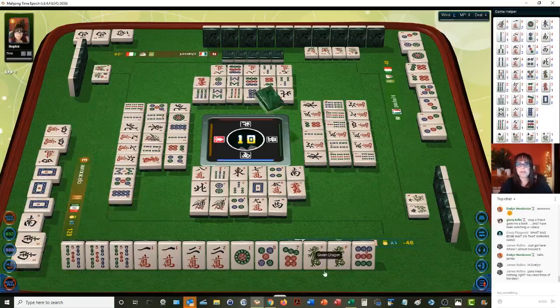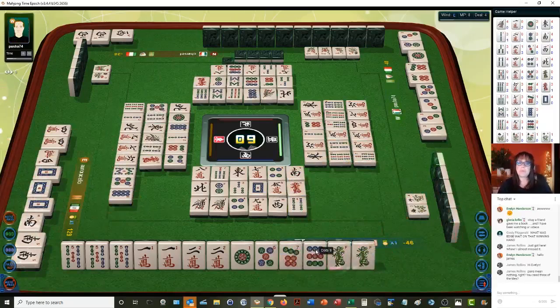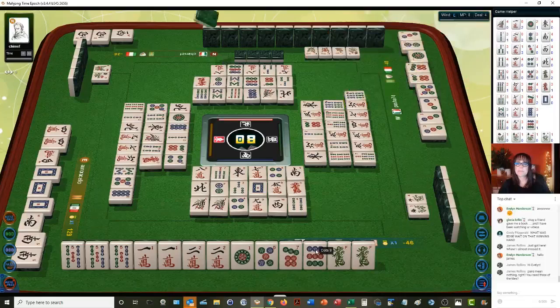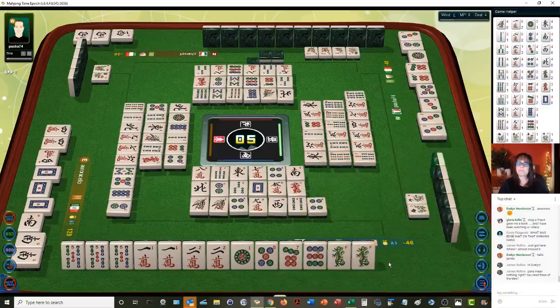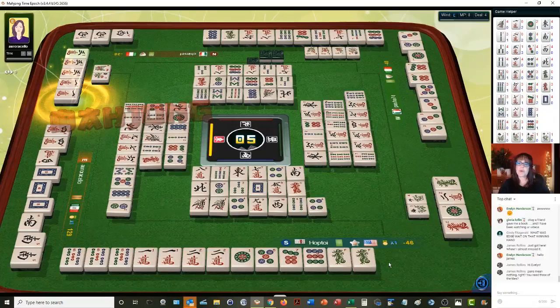We'll pass on that. Four bam is good — four bamboos. We have two more picks. Six bamboos. Three bamboos. Two dots. Four dots — nobody wanted it. Two dots. Three characters. Mahjong!